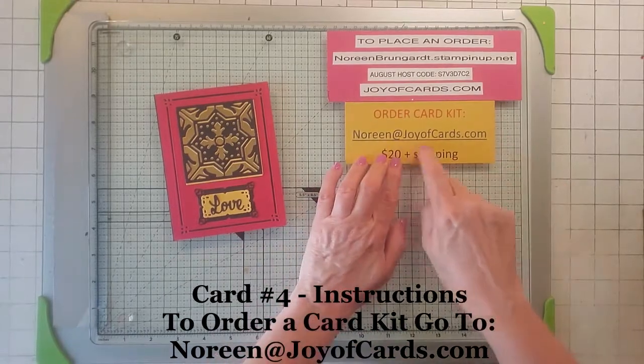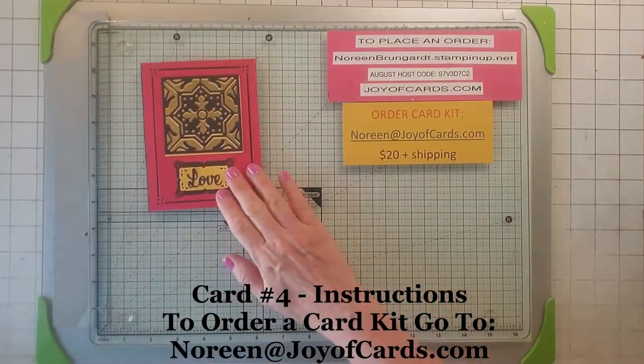To order the card kits, you need to email me and say you'd like a card kit, and then I'll talk to you. So let's start.